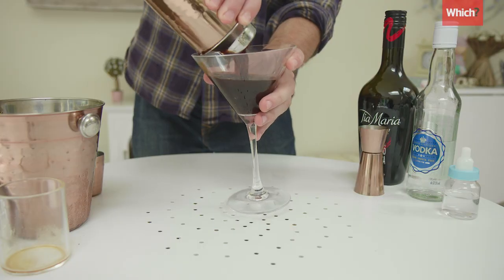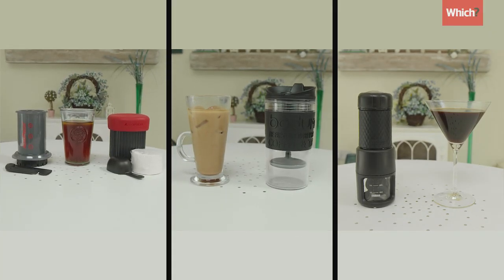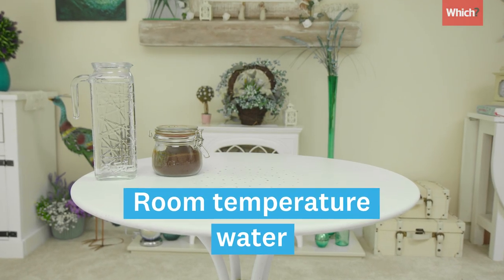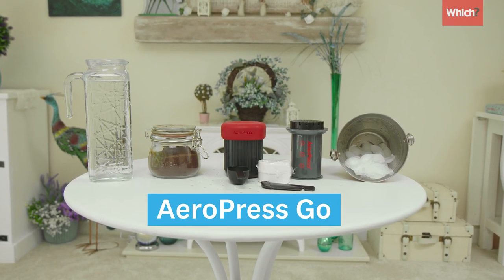Here's how to make iced coffee three ways using portable coffee makers. For cold brew with an Aeropress you will need ground coffee, room temperature water, ice, and we're using the Aeropress Go.